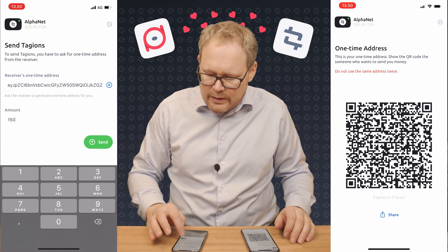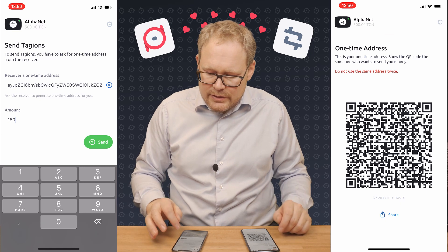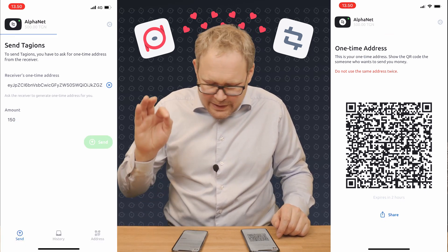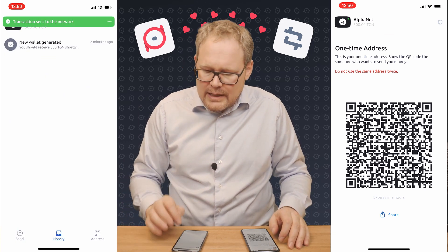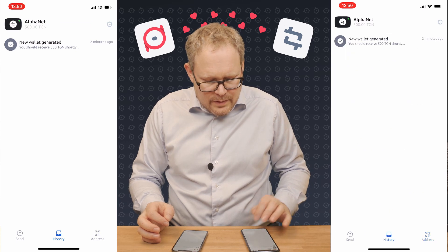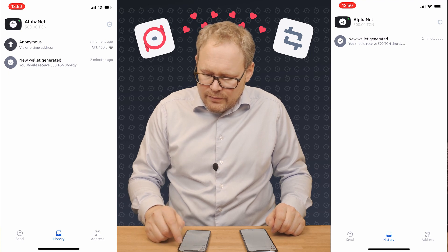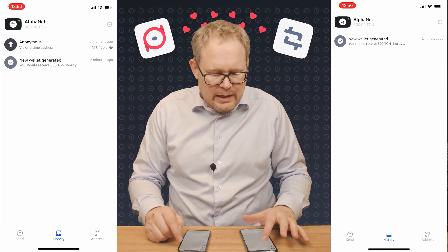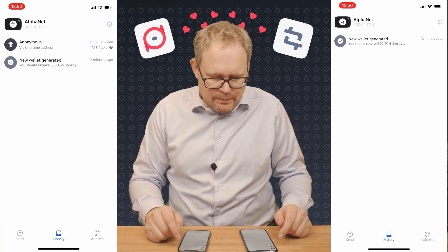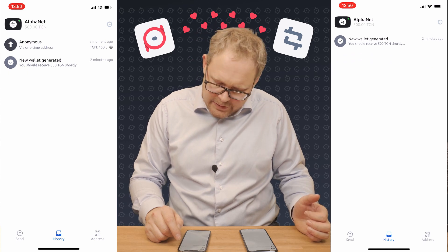I can type in the amount of tagends that I want to transfer. I'm going to send 150 — and remember, this is a testnet, so it is just test tokens, so you're not losing anything. I'm going to send that, and the transaction has now been sent to the network. The 150 has been sent. If I do a refresh I'll see the same on this side — actually not yet. Refresh — it's not there yet.